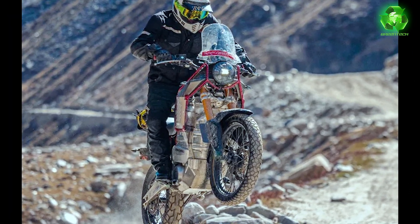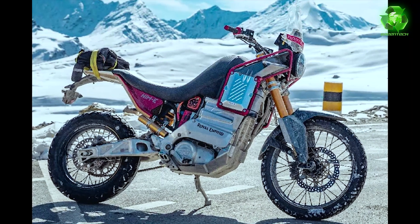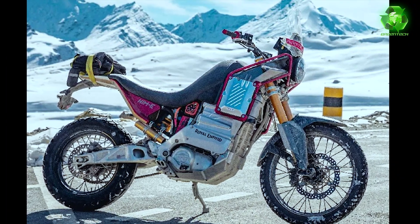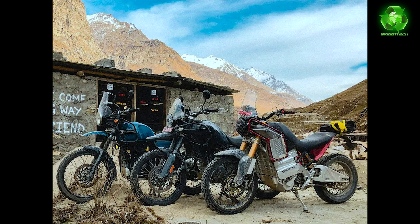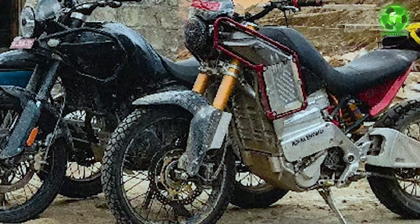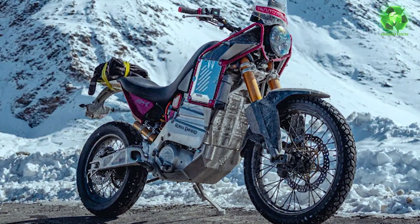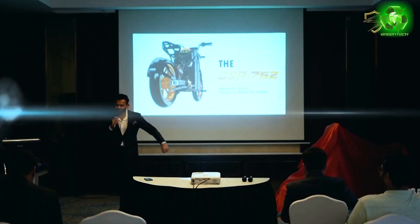This bike will be the Royal Enfield Himalayan electric bike version. The bike is India launch-ready with details on production, pricing, and specs. A highlight is the in-house battery pack and the organic plant-based material used in the flax seats. This is the Switch CSR762 from a Gujarat company — unveiled recently.